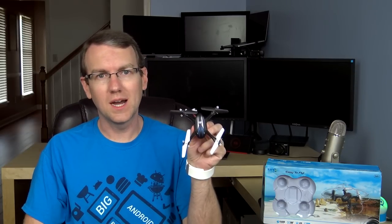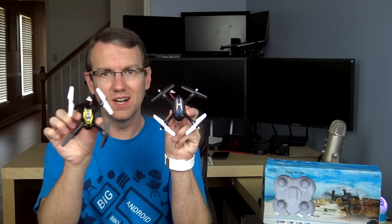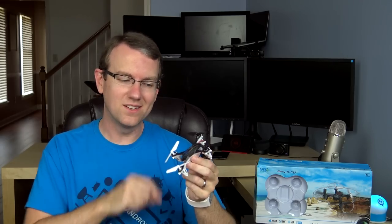Hello and welcome back to another episode of Flyday Fridays, the day where we talk about things that fly. Today we're going to be taking a look at the Moontop MT9916. Upon first glance, this thing looks an awful lot like the SEMA X11, and that's not a terrible thing, but it does stand on its own.